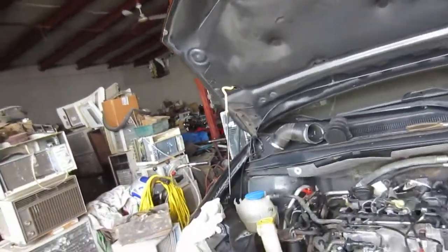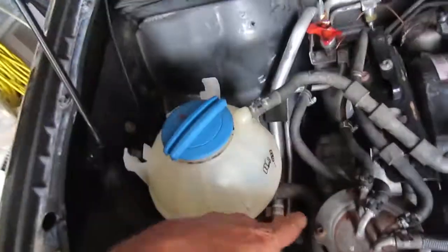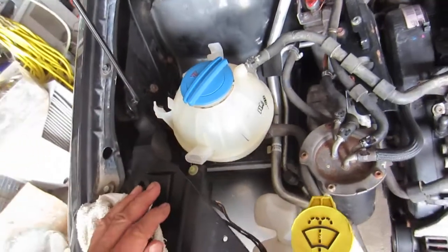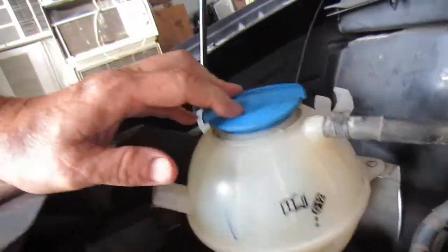Let me show you where I'm at right now. I've got the fuel filter mounted exactly where it used to mount, which is on the motor mount, just the way it was originally. I made a little bracket for the coolant overflow.